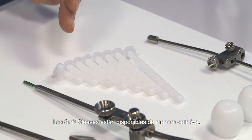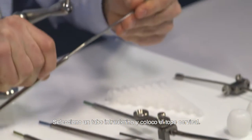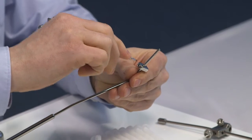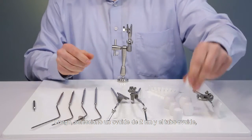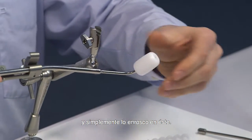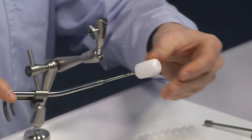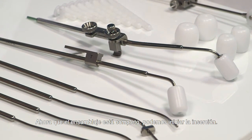Smith sleeves are available as optional items. Now let's start with the assembly. I select an I.U. tube and fix the cervical stop. Now I select a 2 centimeter ovoid and the ovoid tube and simply screw it on the ovoid tube. Now the same for the left channel. The assembly is now complete and we can start the insertion.